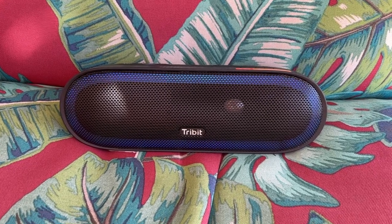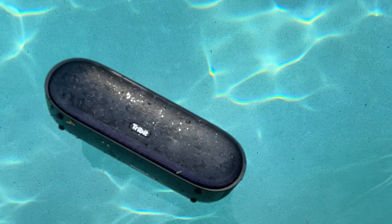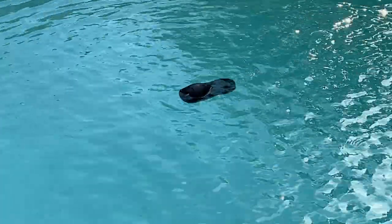This speaker is what I would call a small to medium-sized portable wireless speaker. It's IPX7 waterproof rated, meaning it can be submerged in up to 1 meter of water for 30 minutes. But since the manual advises against dropping this speaker, I'll say it's not a rugged option. Handily, though, it does float when you put it in water.